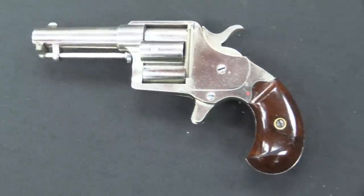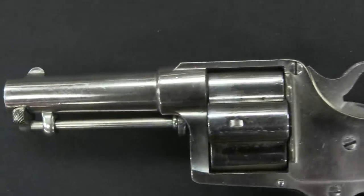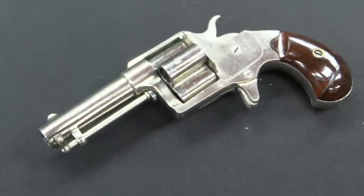One that jumped out at me — they actually have several of these in this upcoming auction — is this Colt House pistol, sometimes better known as a cloverleaf and sometimes known as the Jim Fisk Model. It was developed in 1871 and was a rimfire revolver, one of the first developed from the ground up as a rimfire by Colt.